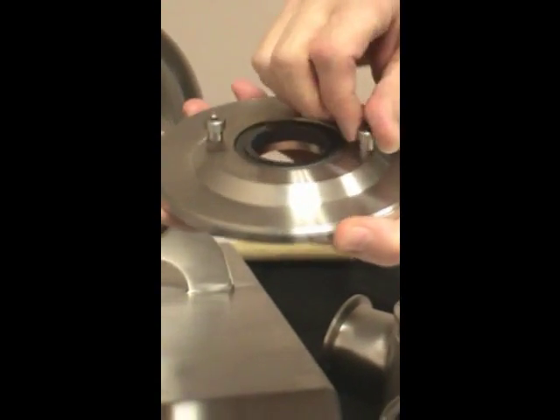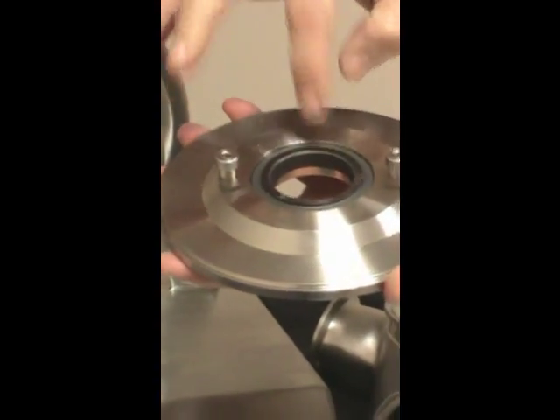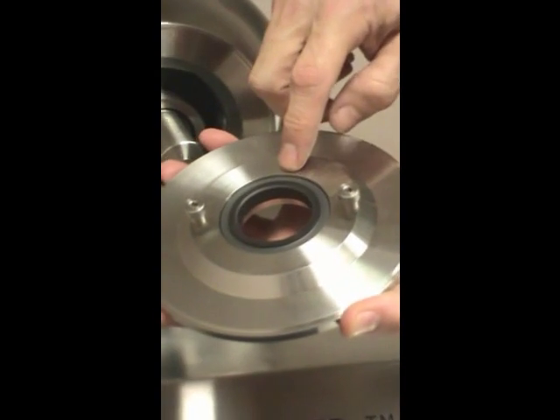Rotate the back plate counter-clockwise to remove. The back plate holds the stationary component of the mechanical seal, sealed in place with an o-ring.